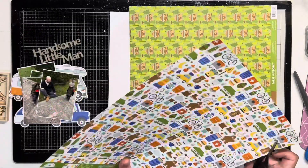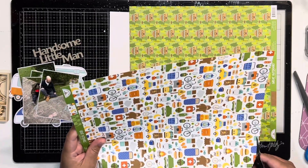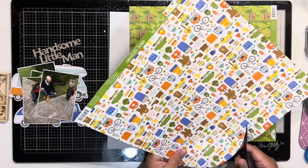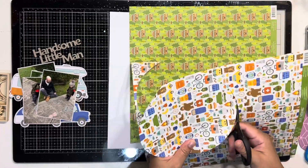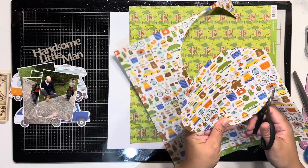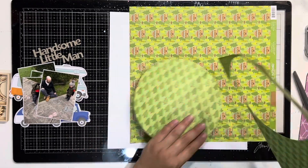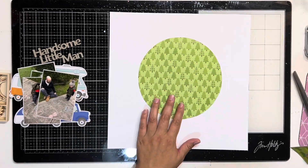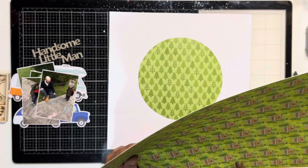Cass from Crazy Craft Obsession — I reached out to her and said I'd love to do some design work and she very graciously was like 'we'd love you to.' So I was very excited and I had a look on their shop and thought I'd really like to have a bit of a play with the Doodlebug Great Outdoors collection.